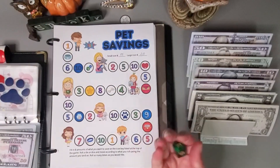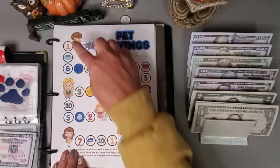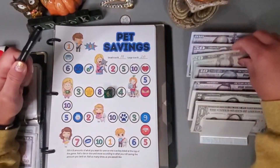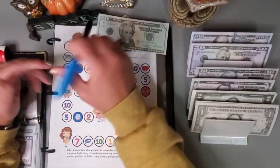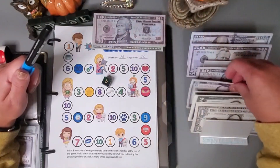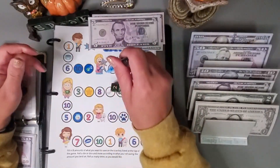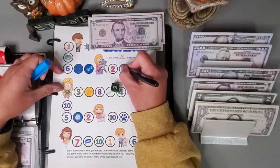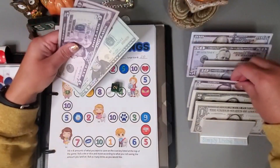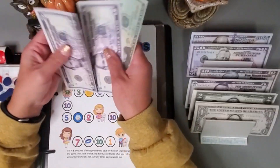Let's work on my pet savings challenge. We ended right there, so let's roll: one, two, three, four, five, six — that is $20. Four: one, two, three, four — small icons is $15. And let's go one more time: two — one, two — that is $5. We'll add the $5, so it's twenty, thirty, forty going in this one.